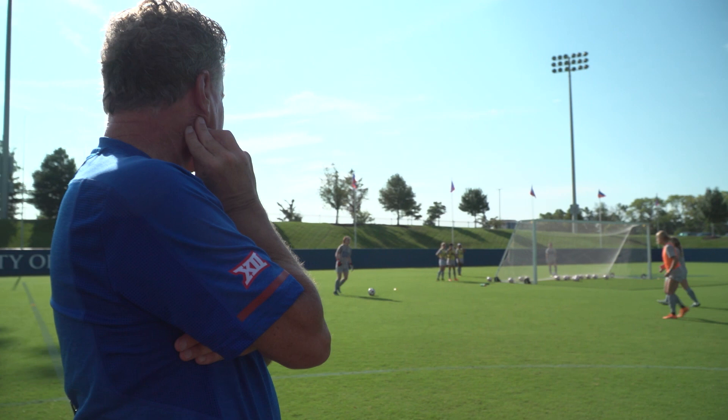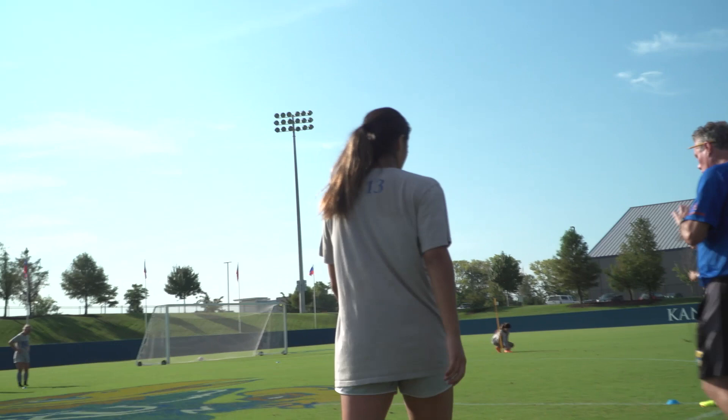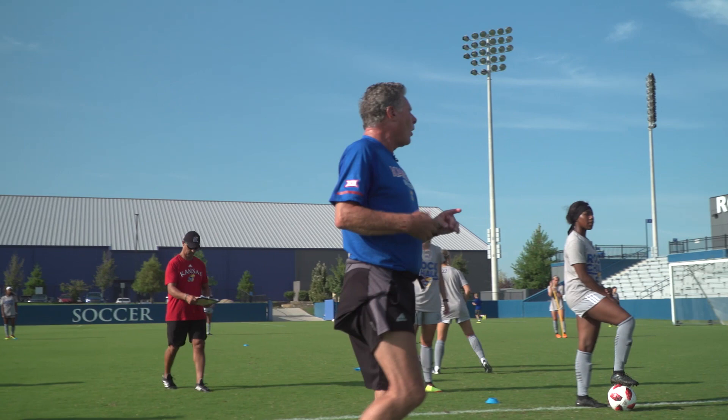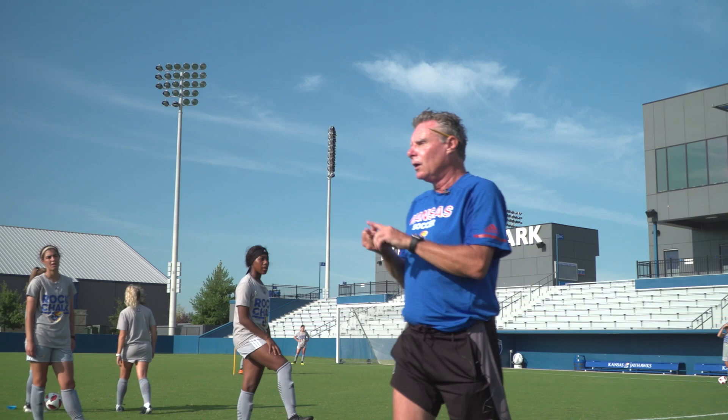Keep it, Ray, keep it, keep it, keep it. I want to see game speed, good communication, and good rhythm. So if you're playing one touch, it should be one, two, one, two — not one... two. So game speed, good rhythm and tempo, lots of communication.